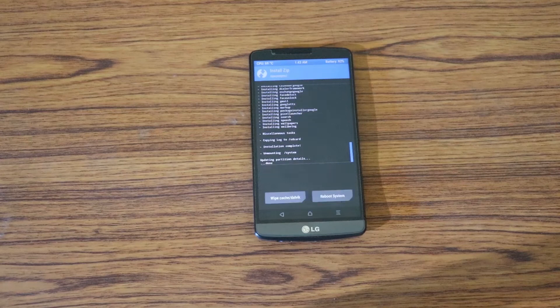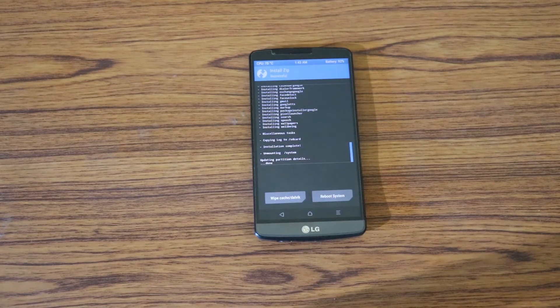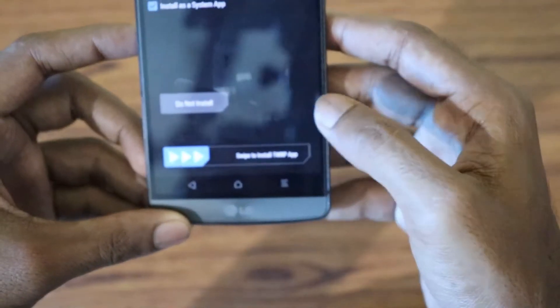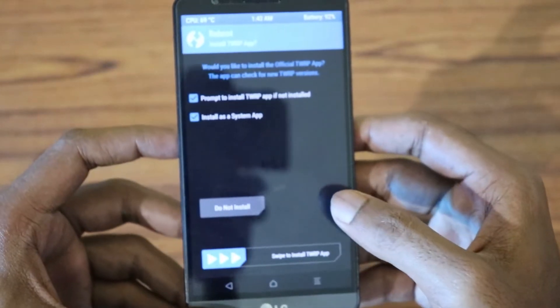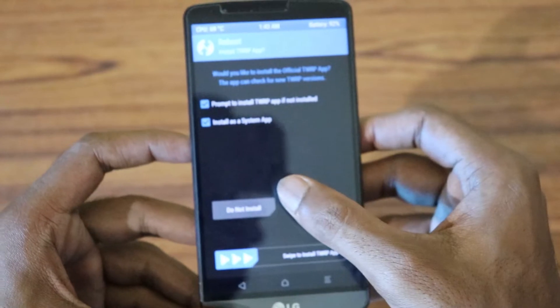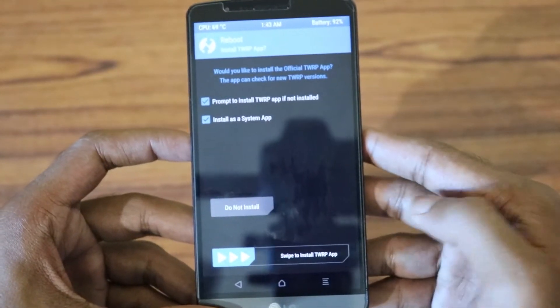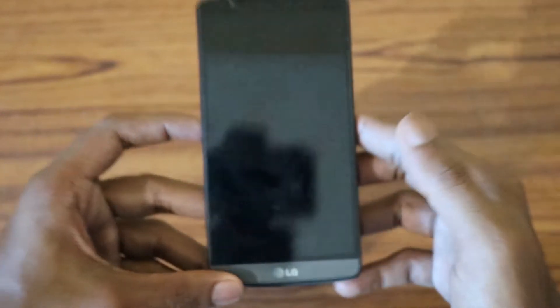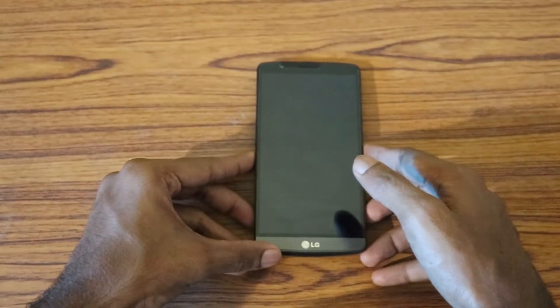The flashing is complete. If you want, you can choose to reboot the system. It'll ask you to install a update — you can click 'Do Not Install' or swipe to install it. I'm going to click 'Do Not Install', and that should reboot my device for the first time.